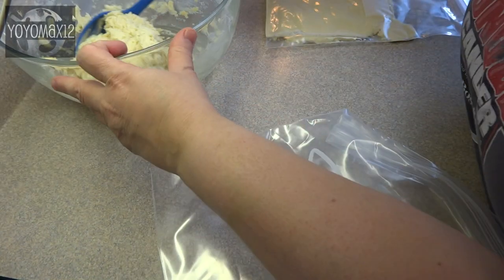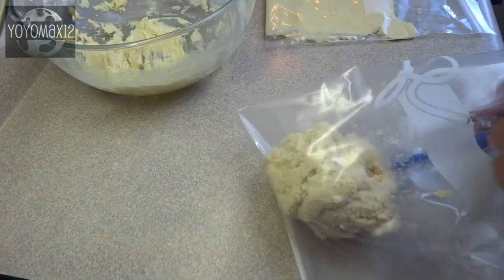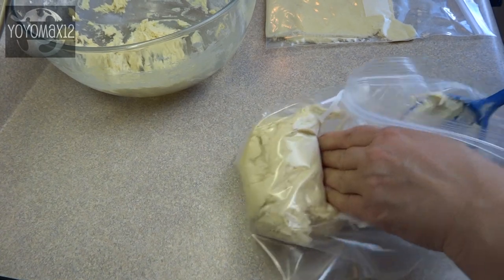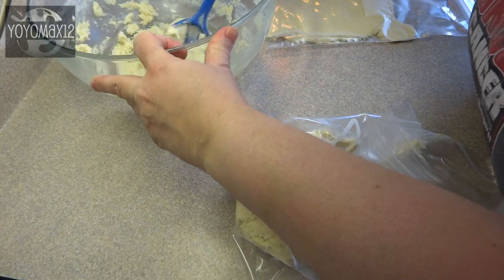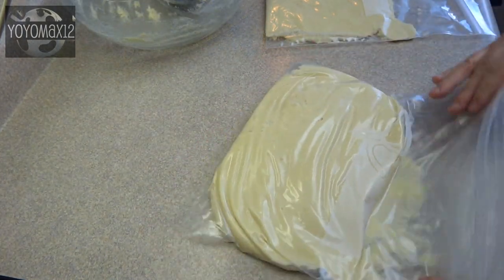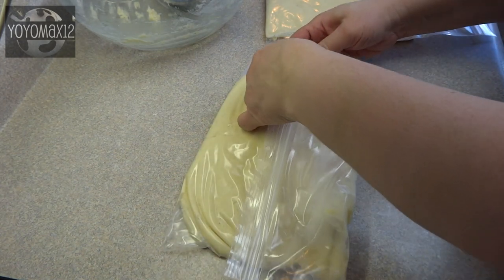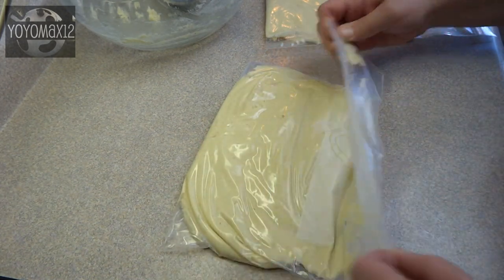Once your batter is combined you're going to separate it into two portions and put them in plastic bags or wrap them in parchment paper or waxed paper and refrigerate for at least two hours. I know that seems like a long time but this dough is super sticky. It takes a lot of chilling for it to be usable and workable. I flatten the dough out so that it chills faster.